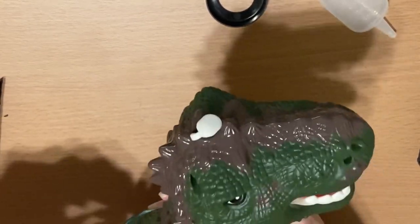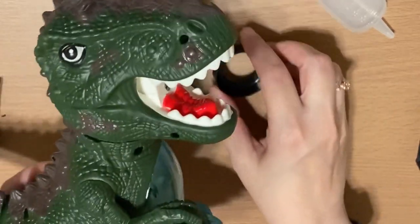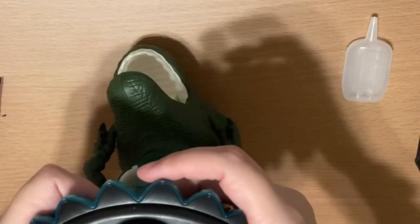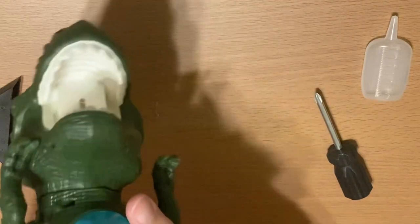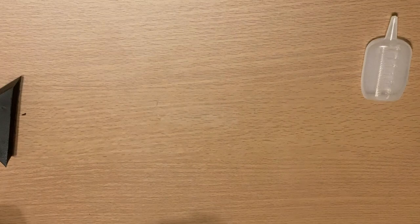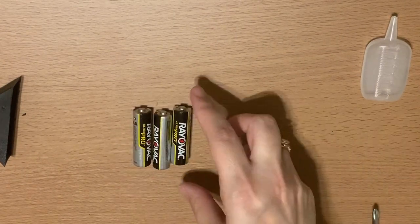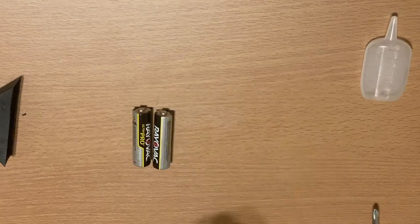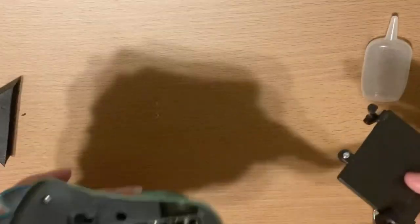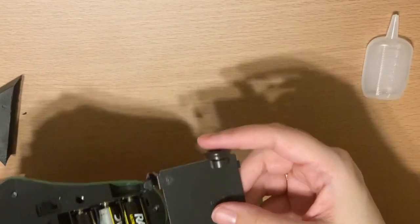He does come in a few different parts but it looks pretty easy to put together. Here's his little tail — it just snaps in. There's also a little bottle to refill, and the circle just snaps on underneath. This dinosaur takes three double-A batteries, which go right here in the bottom — they are not included, so make sure you have some on hand. I'm putting them inside and we're going to screw on the back.